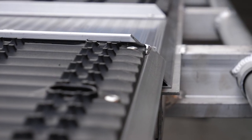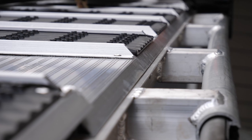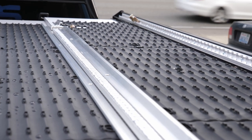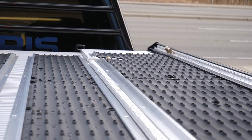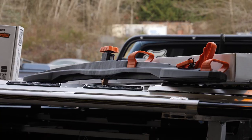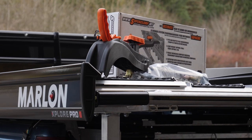One thing that's actually been eliminated from the 2020 Marlon Sled Deck options is the wood decking. Since aluminum decking will last much longer than the wood, there's no need to replace it as you would have to with wood decking. Marlon also now offers their Explore Pro 2 decks as either a sled deck or an ATV deck, with the difference being that the ATV deck does not come with super clamps.